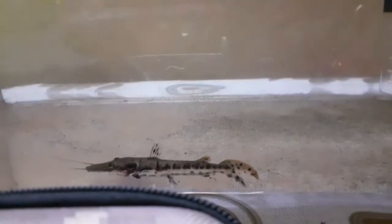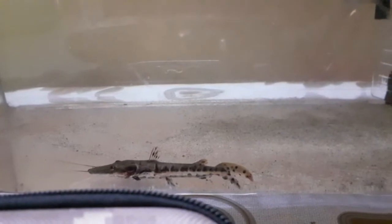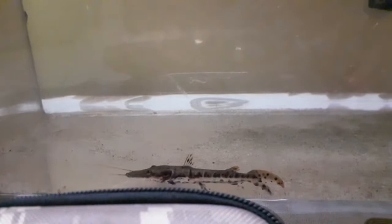The tiger shovelnose catfish is very active in the river. It is very active and has a good feeding response. This is a good type of catfish in its natural river habitat.